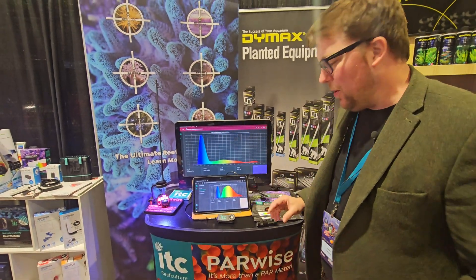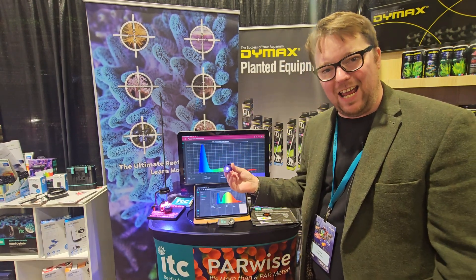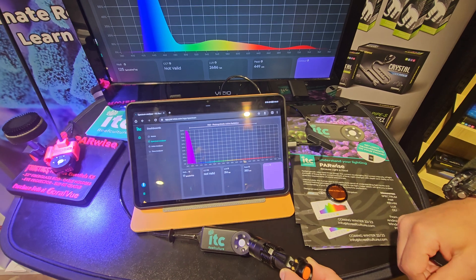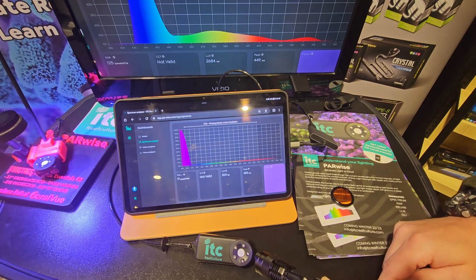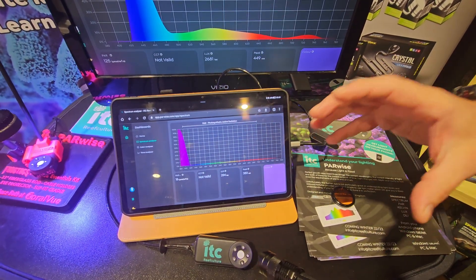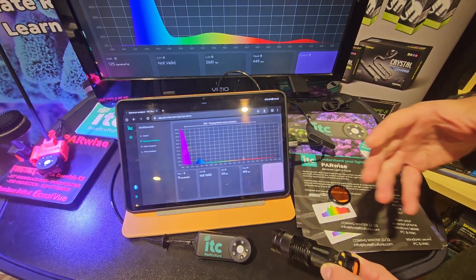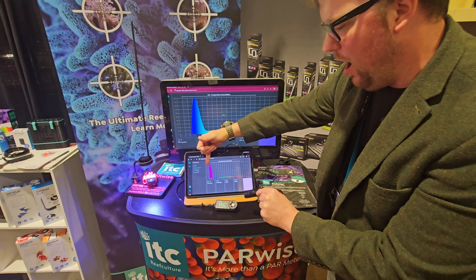Showing you how responsive it is in real time — we've got a UV black light here at 380 nanometers. You can't really see the light, but if I shine it at the PARwise sensor you can see it really dominates. The spectral readout shows relative intensity, flooding the sensor with black light. We don't get a huge PAR reading though, because only a small amount falls above 400nm. PARwise is great in that, as a digital sensor, it can ignore all light under 400 nanometers — which practically no other light meter can do — so some meters do over-inflate if your aquarium lights emit any of this UV light.